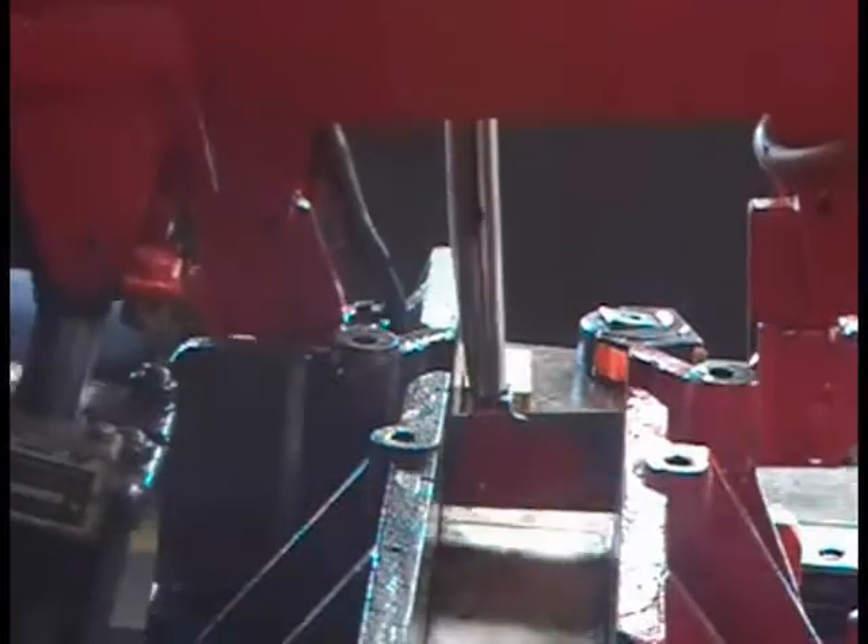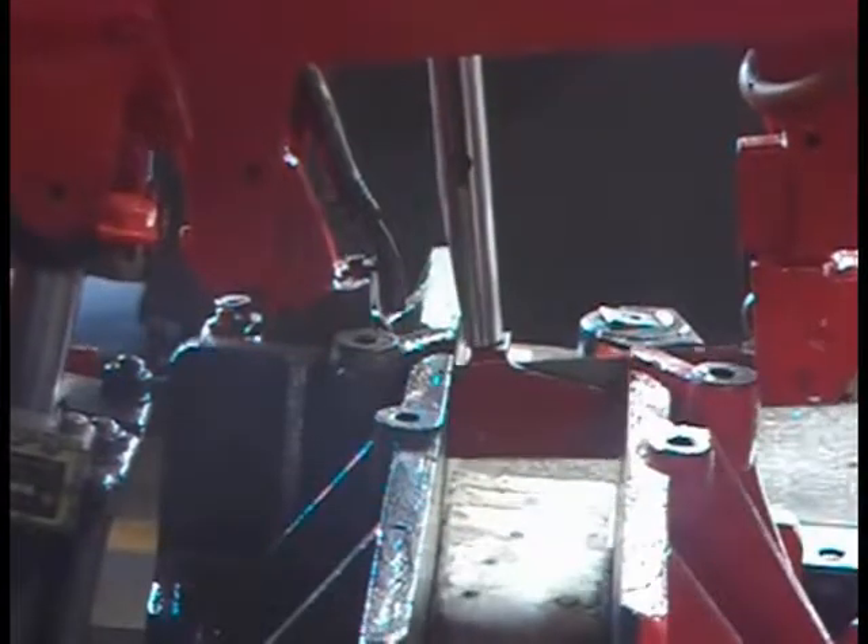We're on the back end of the machine so I can show you how the vices move. You can see there how it fed the next piece.